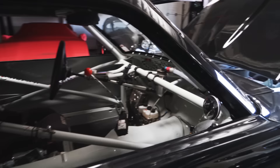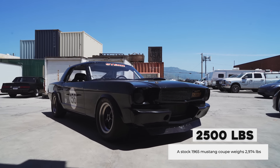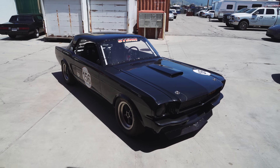So what does this car weigh? It weighs 2,500. With 150 pounds of cage in it — that puts it at 2,350 without fuel. You're still under 3,000 pounds. Considerably.